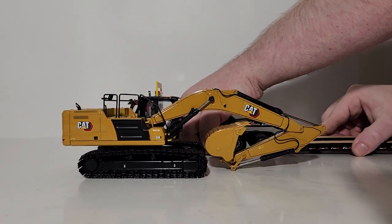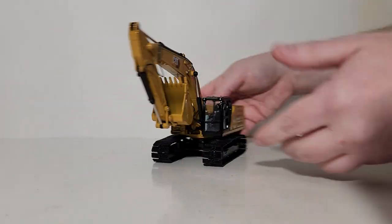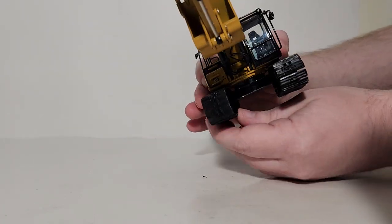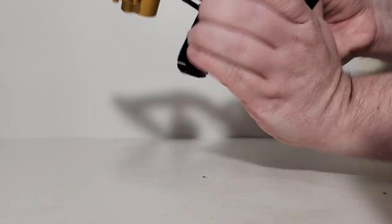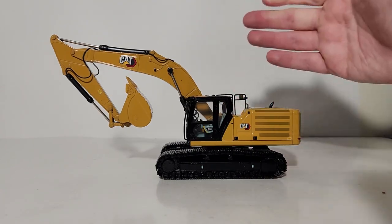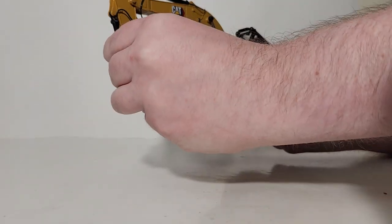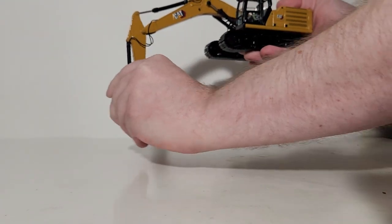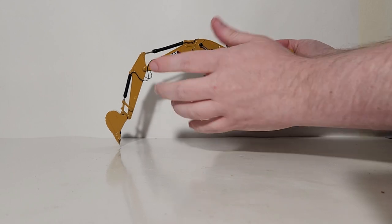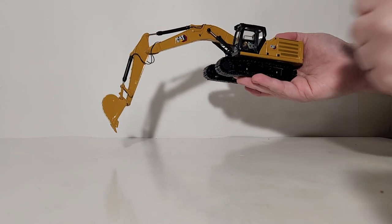Let's put the machine through its paces. First off we need to check the functionality of the tracks — you can move them by hand and they both move independently of one another, so they are not linked together. You can rotate the upper structure 360 degrees; it is a little stiff to start out with, but it will free up with careful handling. Now, what good is any excavator model if it can't dig? We've already demonstrated the transport mode — you can get a pretty aggressive digging depth, though a little bit of the cylinder is still exposed on my specific model, so it would be nice to see this completely retract into the cylinder jacket for a little more digging depth. But honestly, that's not too bad at all.